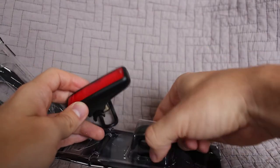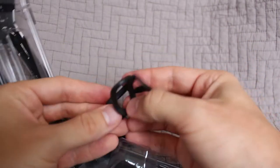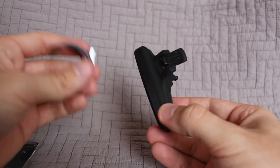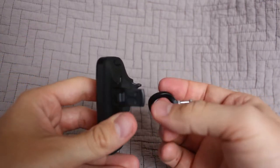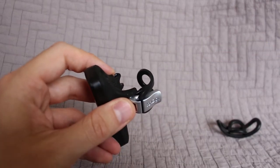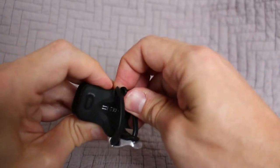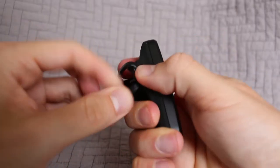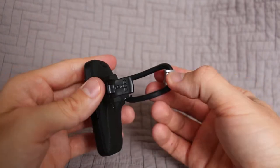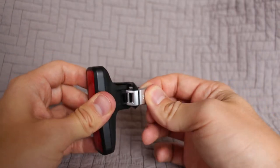I believe these are extra straps for different size seat posts or wherever you plan on mounting it. Here's the light itself. So how does this locking mechanism work? I think this hooks on there like that. This must go around here — it's probably not meant to be coming off all that often. It's just like a handle so you can pull it around your seat and hook it on.